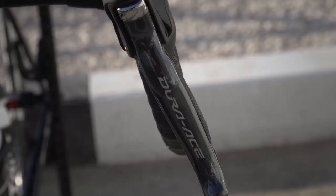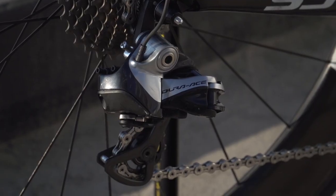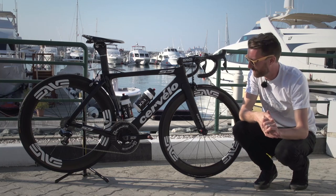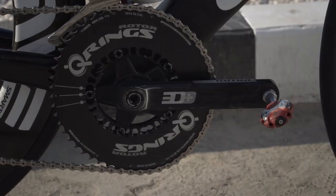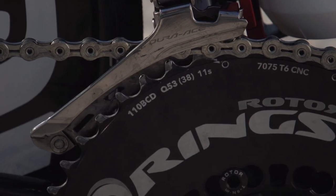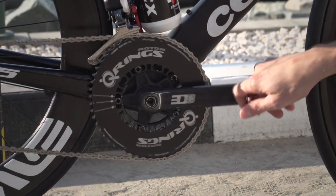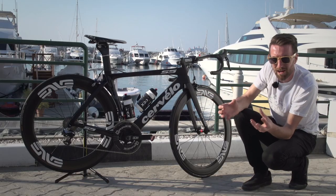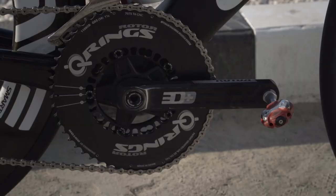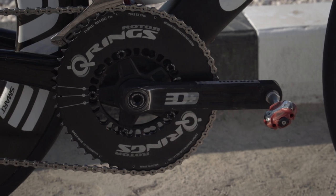The groupset is pretty much entirely Dura-Ace Di2, right through from the levers down to the front and rear mech. The cassette is currently 11 through to 28. But he is riding a Rotor 3D Plus crankset, complete with their current power meter. Interestingly, he's gone over to the Q-rings — so as you can see, not completely round. Something I experimented with in my career as well. That's quite interesting, considering this is his 10th year as a professional rider, so experimenting with something different at this point is notable.